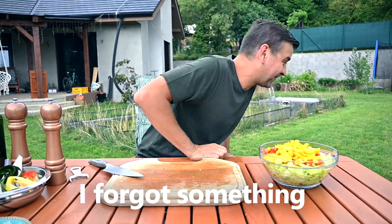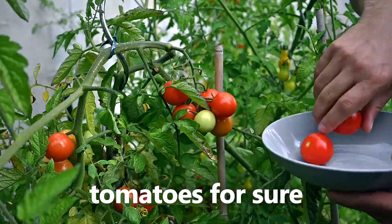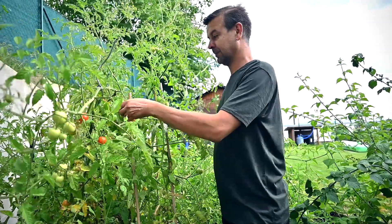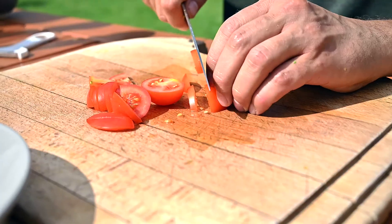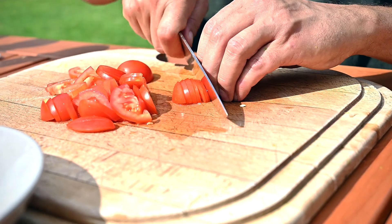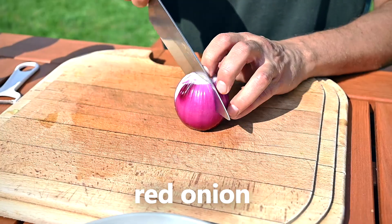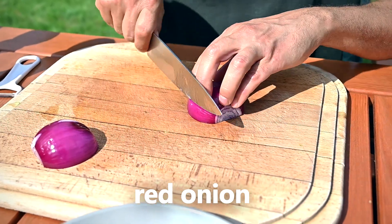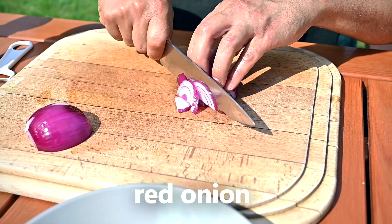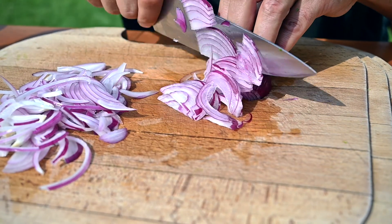Looks like I forgot something — no salad is complete without fresh tomatoes. I grow some in my garden, so let's grab a few. Simply slice them and add them to the bowl. The last vegetable I'm adding is a nice red onion. Slice it really finely and use your hands to separate the slices so they don't stick together.